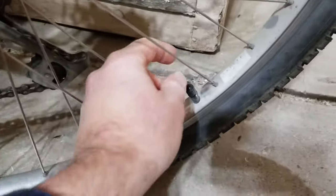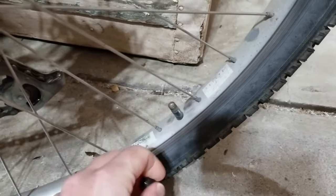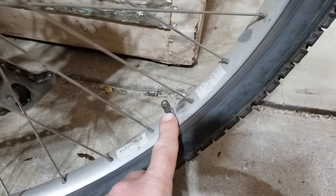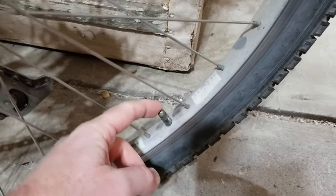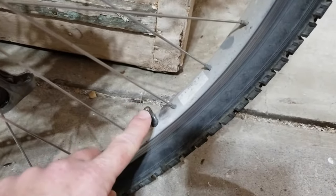Now let's take a quick look at this Schrader valve. This is an old mountain bike that has a Schrader inner tube — that old school style that most people are familiar with.